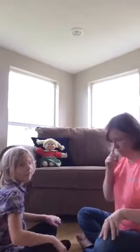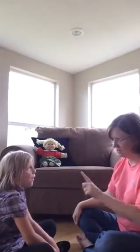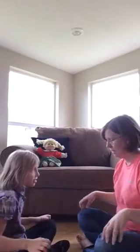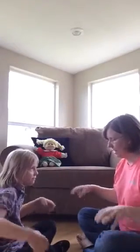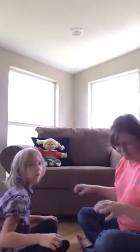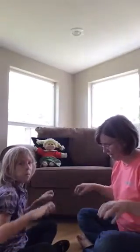All right, do you remember where the bee stung the man? On his knee. So you say the word knee. Here we go. Bee, bee, bumblebee. Stung a man upon his knee. Stung a pig upon his snout. Keep it going. I declare that you are out.